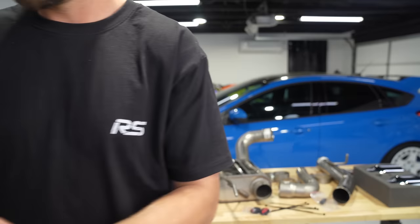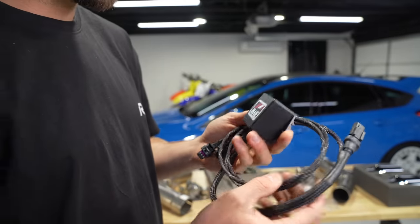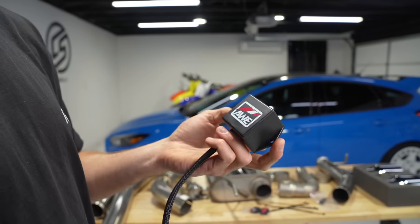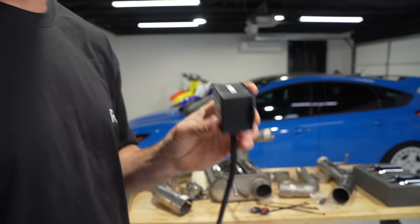Then there's this piece — it's the receiver. This plugs into the exhaust and receives the remote's controls. This will probably get mounted under the car somewhere.